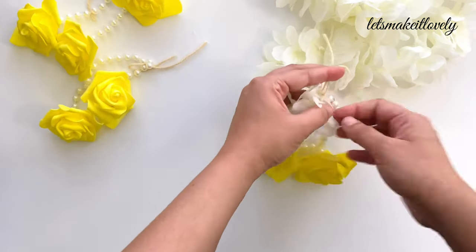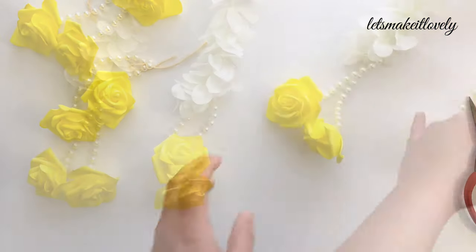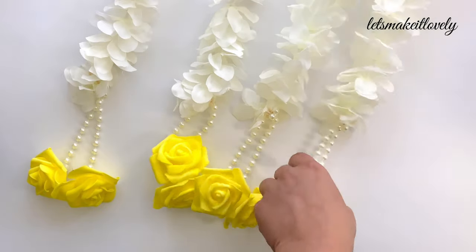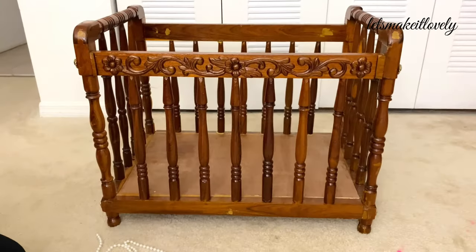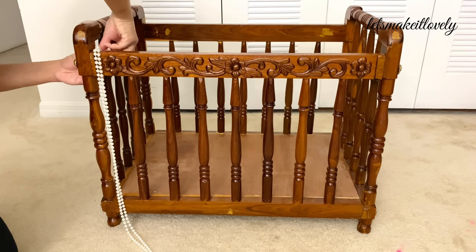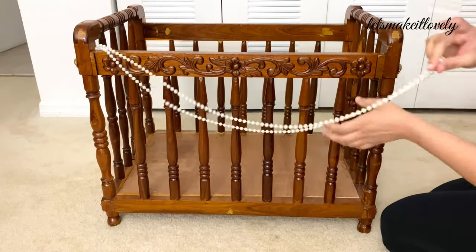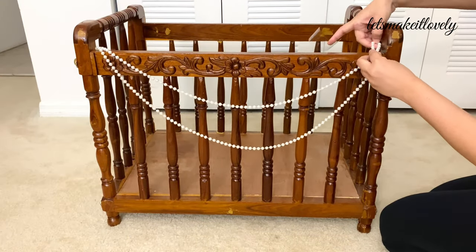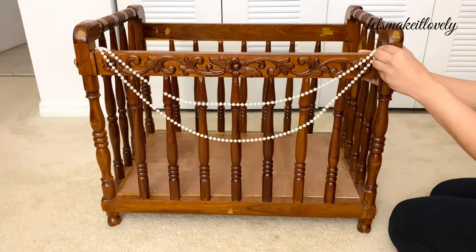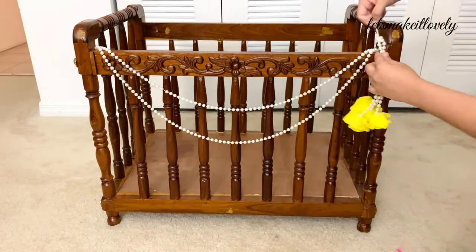For white flower garlands, I just used two bead strings together and tied them at the end of the garlands. Next, to decorate the swing, I took a long piece of bead string and made a two-layer hanging on the front of the swing as shown, simply secured it using a piece of heavy duty tape. Then I added slightly longer bunches on both sides of the swing.